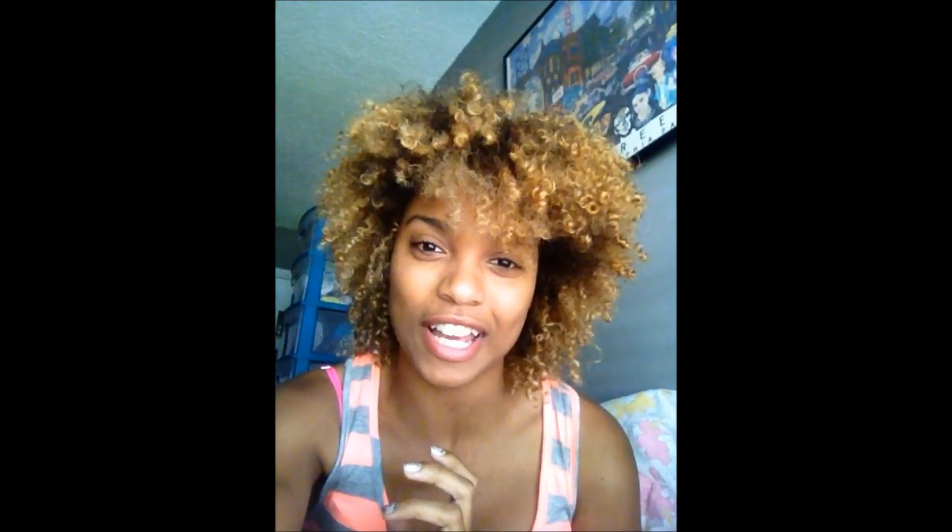Hi guys, so I wanted to make this video to show you my hair, which you can see over here. It's blonde now — it's actually an experience I've never done before, so I wanted to talk a little bit about it.